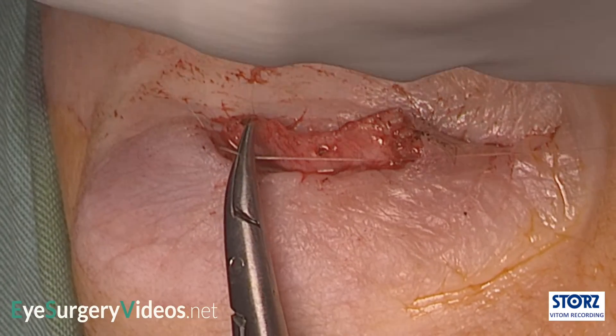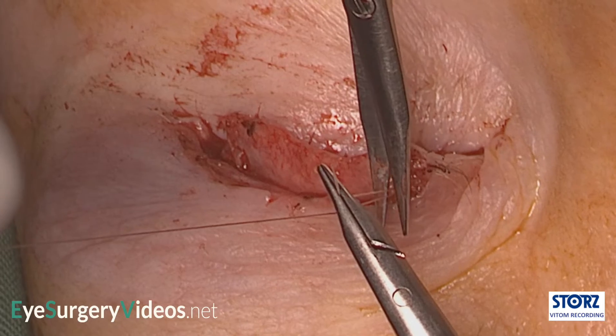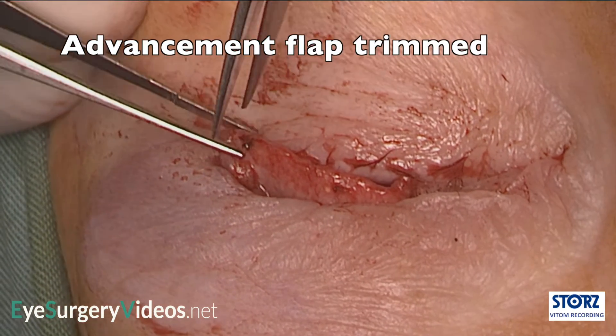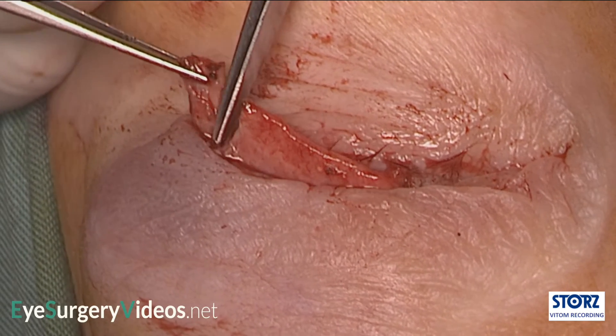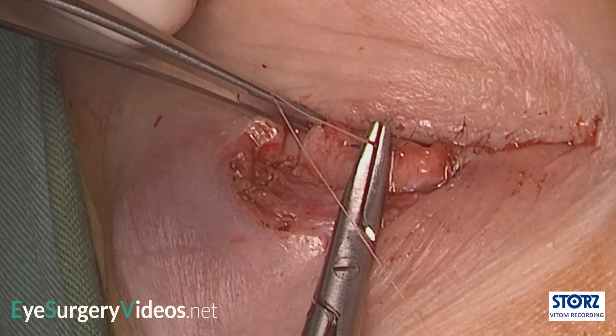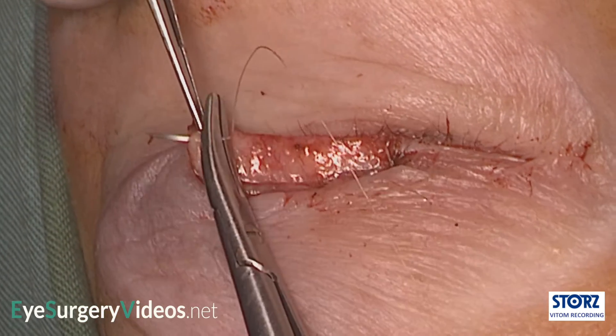The advancement flap should have a little horizontal tension to keep the upper lid architecture and contour. In this case it is a little too wide, so is trimmed. The other side is then sutured to the host tarsus.